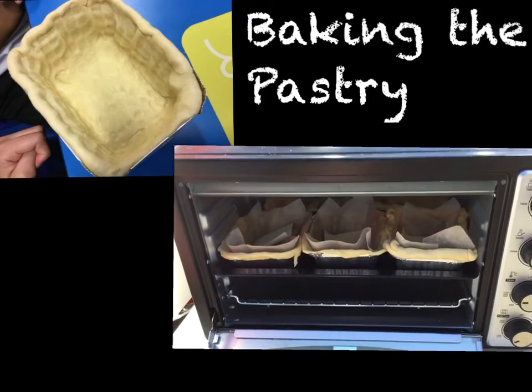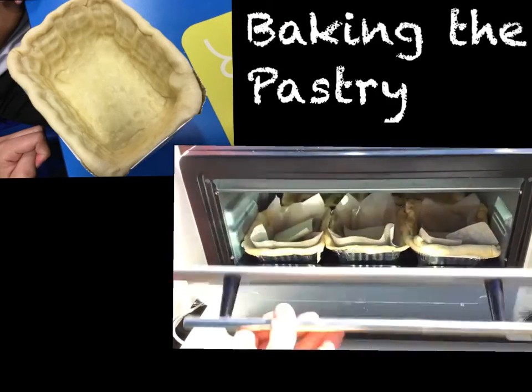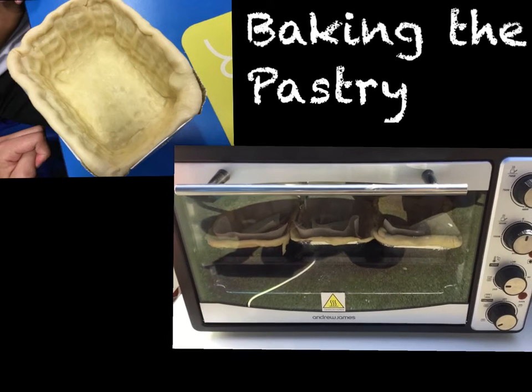Once we had placed the dough into the trays we put them into the oven until the pastry was almost cooked.